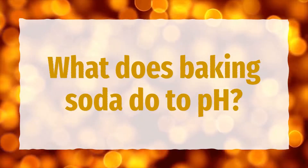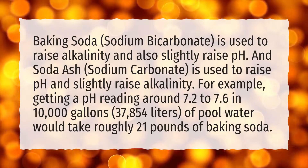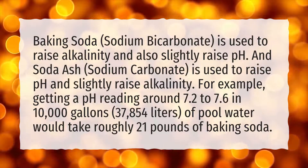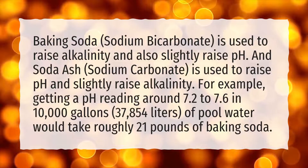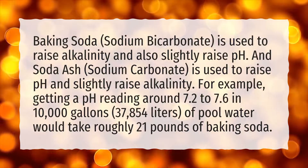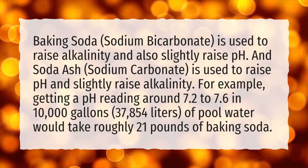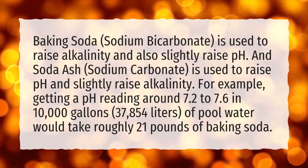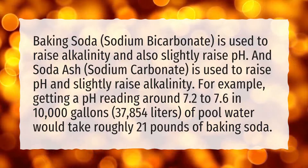What does baking soda do to pH? Baking soda, sodium bicarbonate, is used to raise alkalinity and also slightly raise pH. And soda ash, sodium carbonate, is used to raise pH and slightly raise alkalinity. For example, getting a pH reading around 7.2 to 7.6 in 10,000 gallons, 37,854 liters, of pool water would take roughly 21 pounds of baking soda.